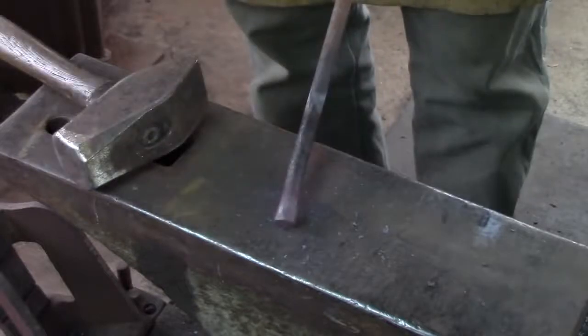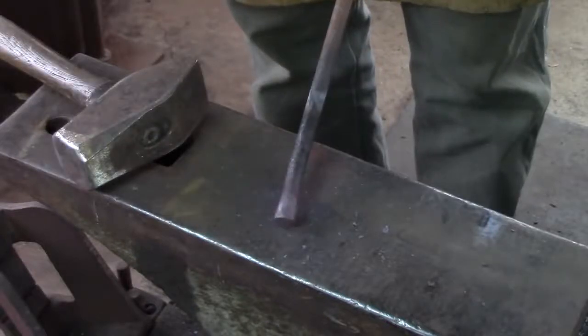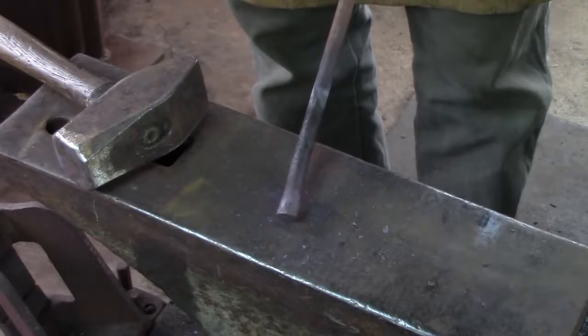For the instructor training I think we're going to use 3/8-inch square. I don't have any on hand, so I'm going to use a piece of 7/16-inch round bar. It's about the same sort of volume, so I should get the same result.